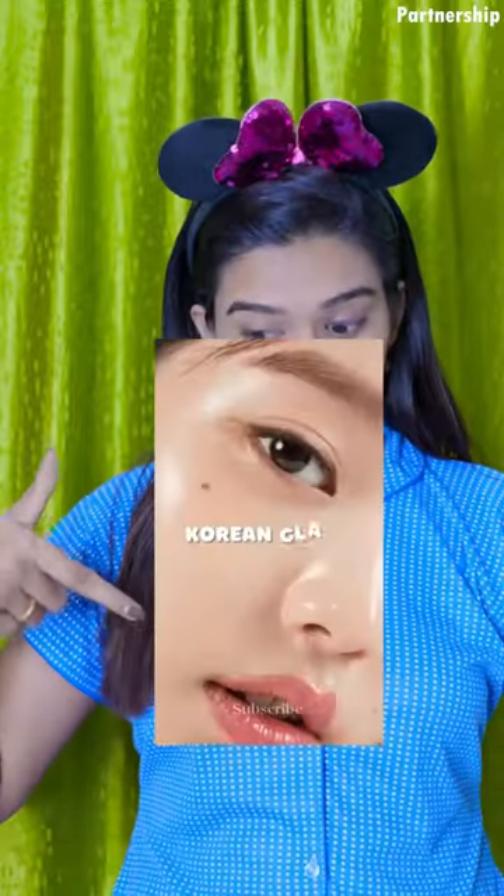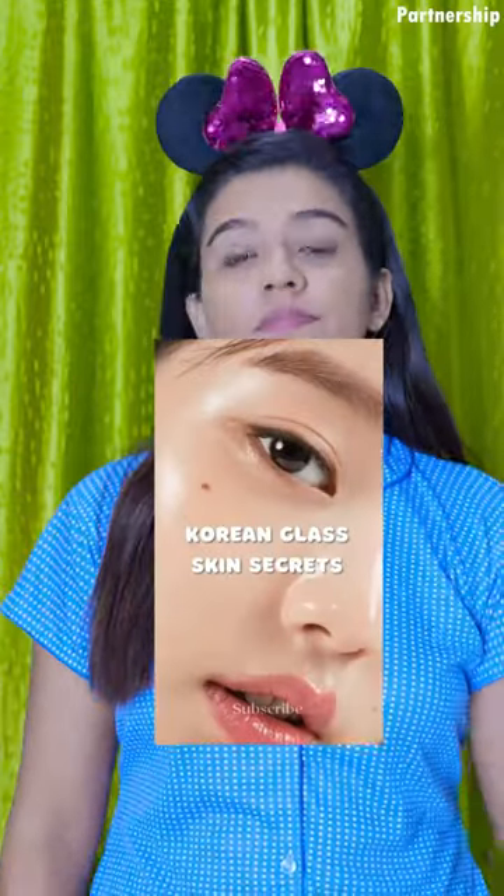What do you do with Korean glass skin? We will do Korean glass skin. I will give you a few tips.